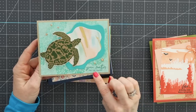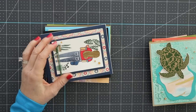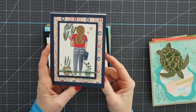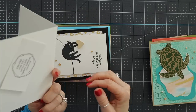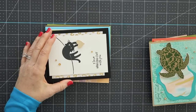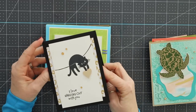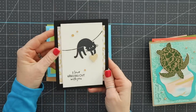'You Matter to So Many.' This is just beautifully done — that was by Jeanette Swain. Another super cute card — 'Hope You Are Surrounded By Friends On Your Birthday.' This is by Tammy. Very beautiful. 'I Love Hanging Out With You.' Super cute, very simple. Love this card — by Wendy Lee.